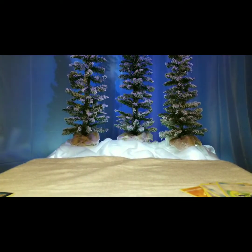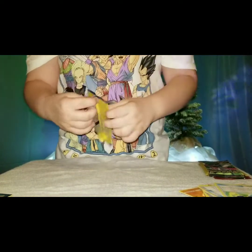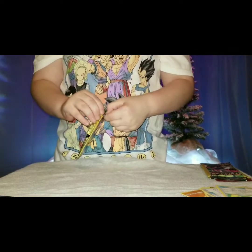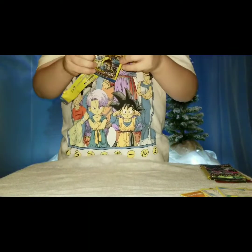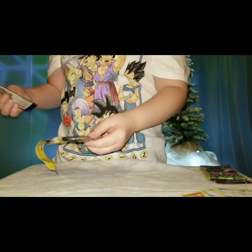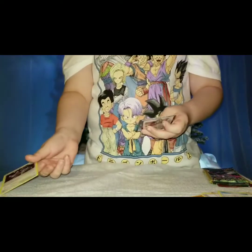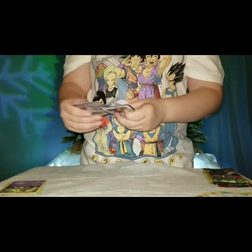Now I'm just going to get the rest of the packages. The rest of these only have three cards in them, but one time I got a GX in one of them, and then the next time I opened one of these I also got another GX in it. I do not know what that Pokemon's name is, do not know what that one's name is either, and we got a Lapras.